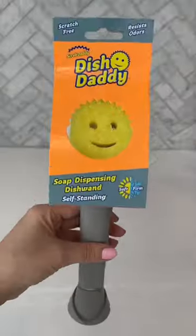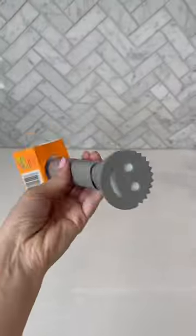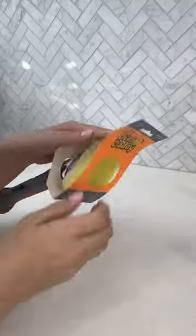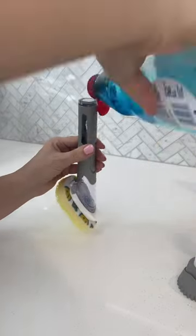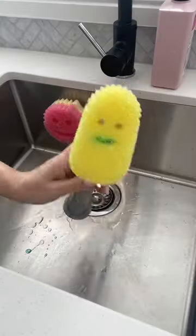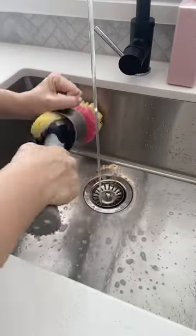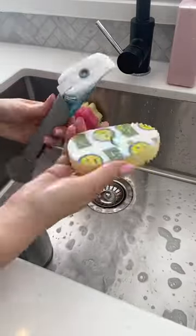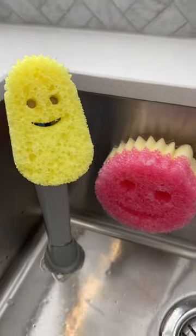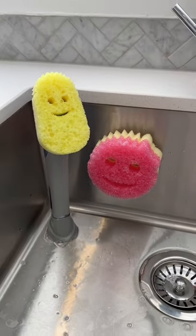I also got this Dish Daddy, which I absolutely love. The base is flat so it can stand up in your cupboard or in your sink. It's super simple to use — you just unscrew the base and pop in your detergent. There's also a built-in scraper, and the sponge is so easy to replace: you simply peel it off and pop on a new one. I think these guys look pretty proud of themselves for all the hard work they're doing.